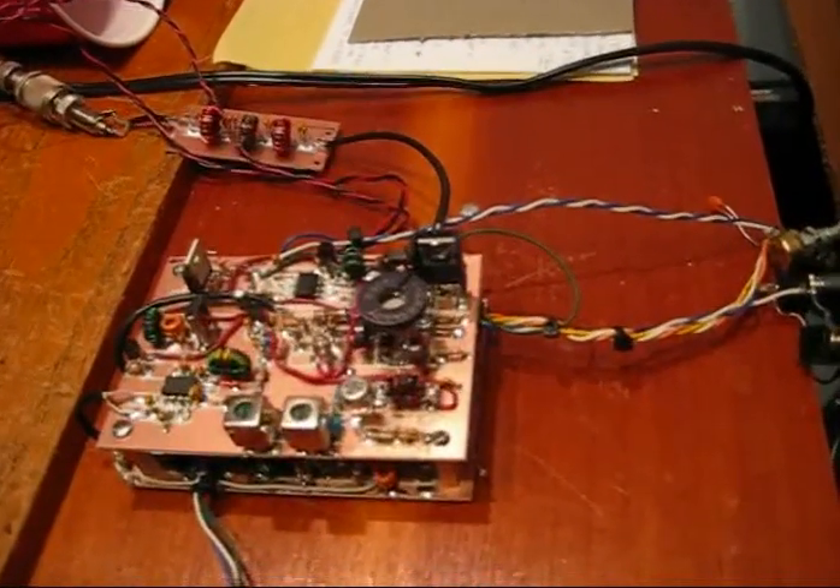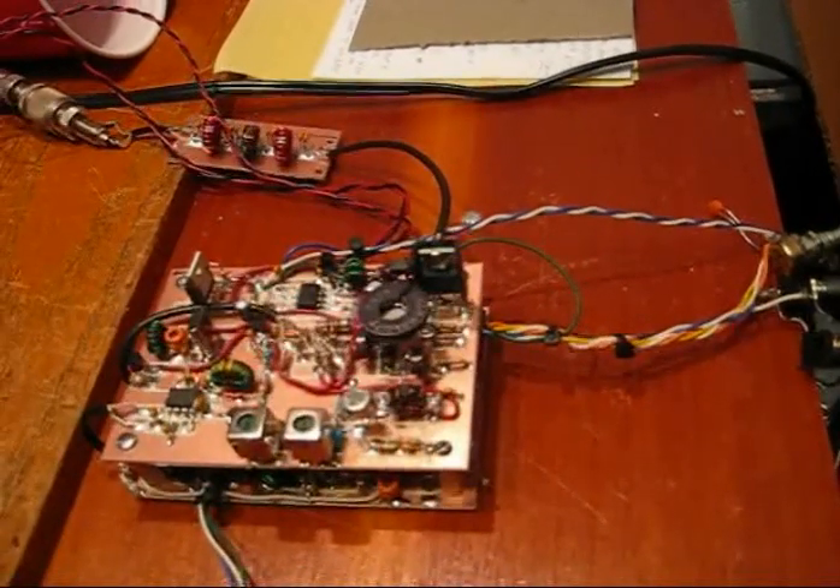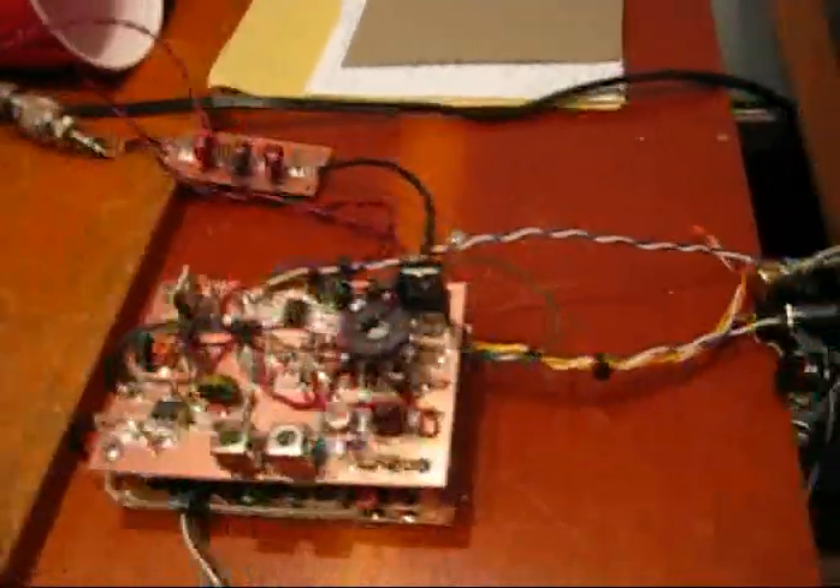There's a bandpass filter and two transistors plus a MOSFET in the final amplifier stage. You can look just right here and just see the little MMIC there following the SA602.